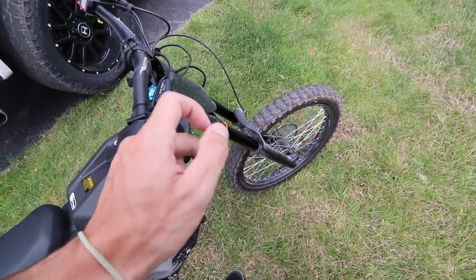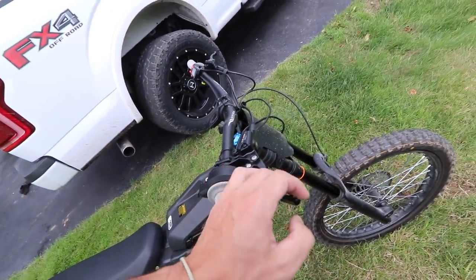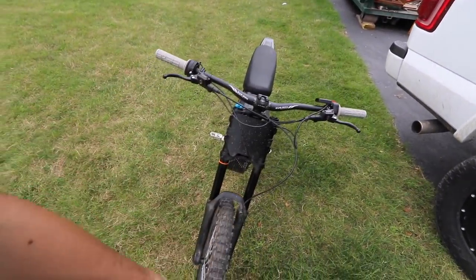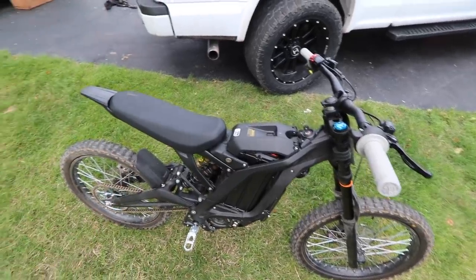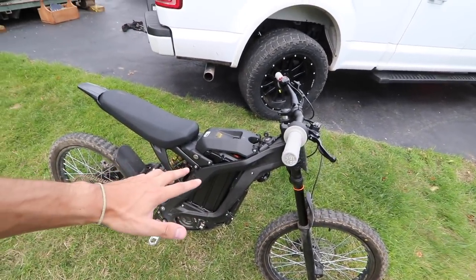Another thing — it would be nice to have some better brakes. The rear brake's okay, the front brake works but it could be a lot better. I'll expect a lot more content with this thing. If you're new, subscribe if you want to see more Surron videos, and like this video if you're pumped for more e-bike content. We're going to have dozens of videos over the next few weeks on this thing, on the Alta, and new e-bikes hopefully coming in soon. Let me know what you want to see.